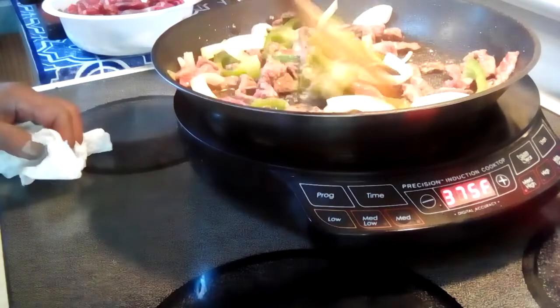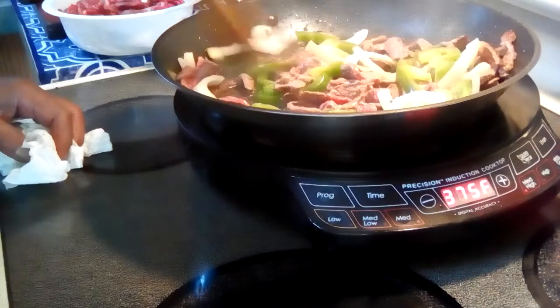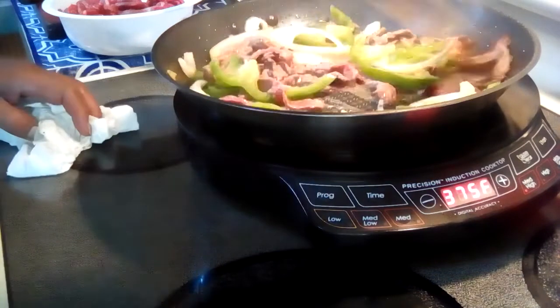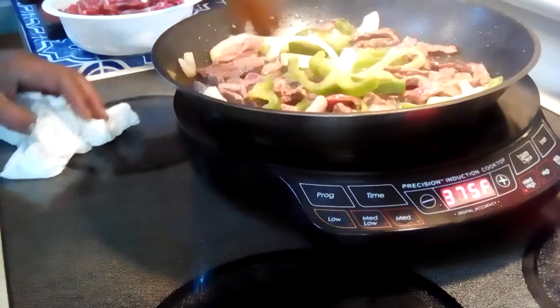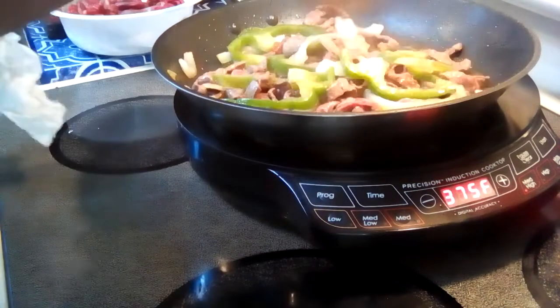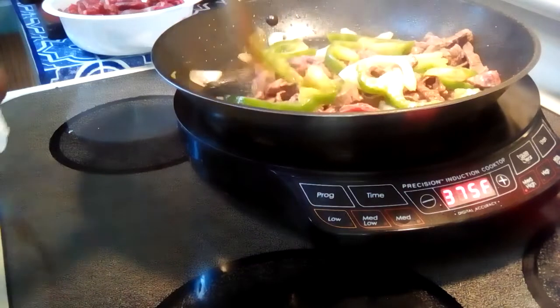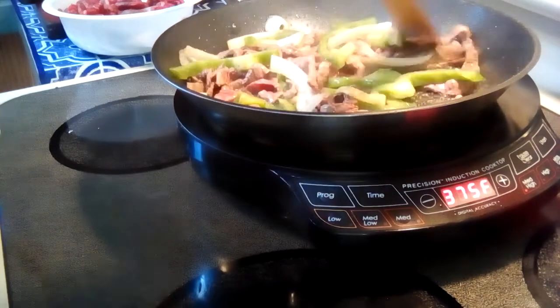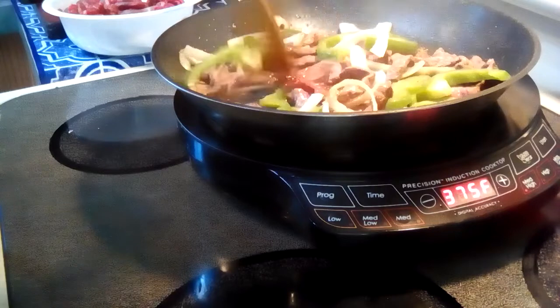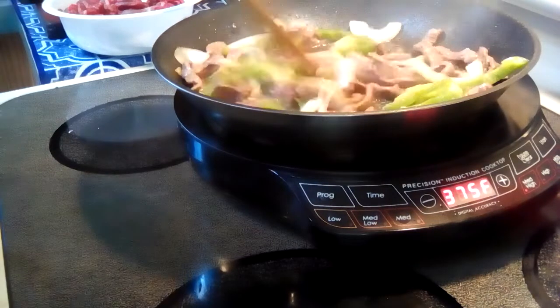I hope everybody's having a good day, trying some of my recipes — very good stuff. People think cooking is complicated. It can be if you let it. But the recipes on my channel have been tested time and time again over the years.